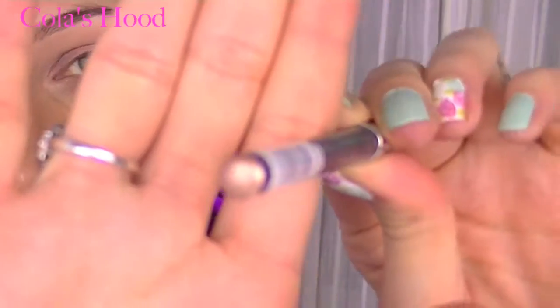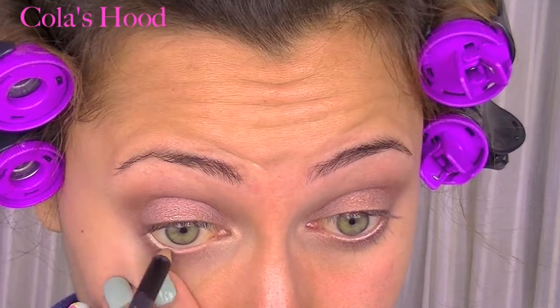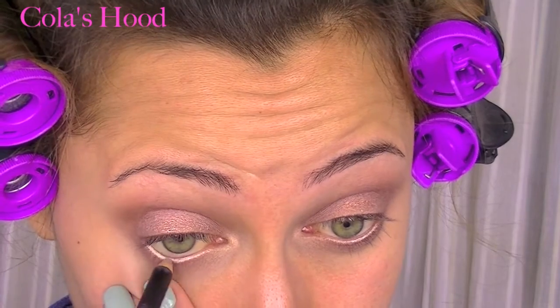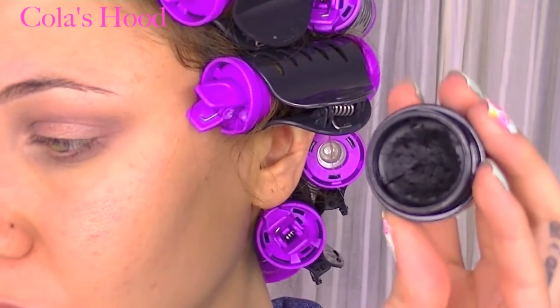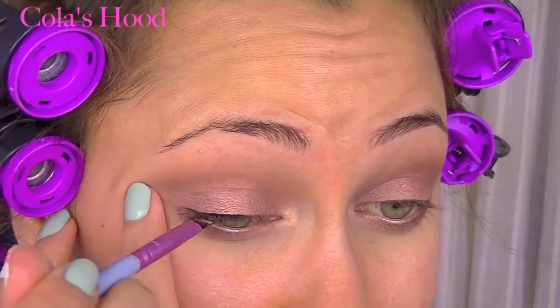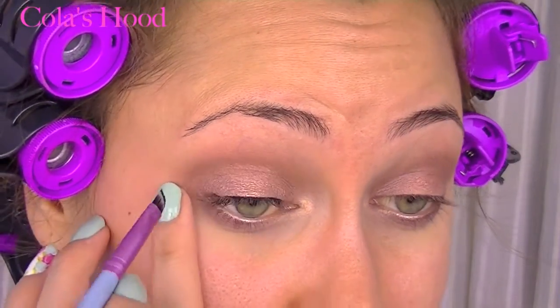Next I'm using a gold pencil by Kiko and I place this in my waterline to give a bright, wide-eyed effect. Then it's time to line my eyes, so I'm going to apply Aqua Black by Make Up For Ever — this is my favorite gel liner.